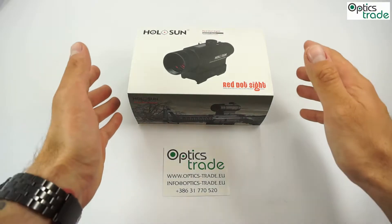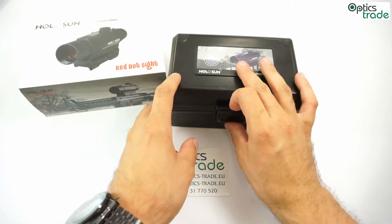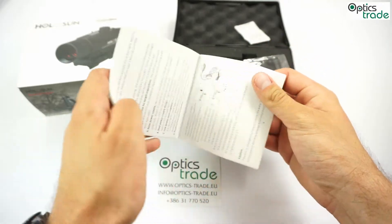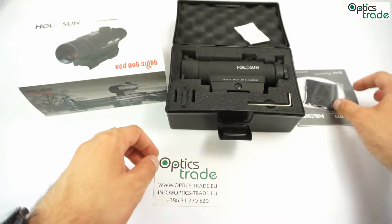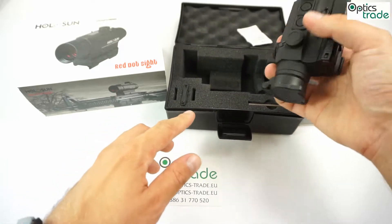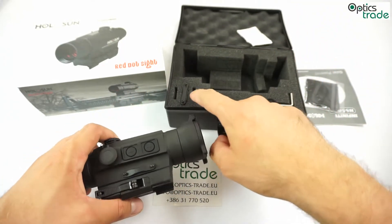So it's not a clone, but a very similar product. Let's have a look at what's inside the box. In the box you get a manual, a cleaning cloth, a tool, and of course the dot itself and a spare battery compartment.